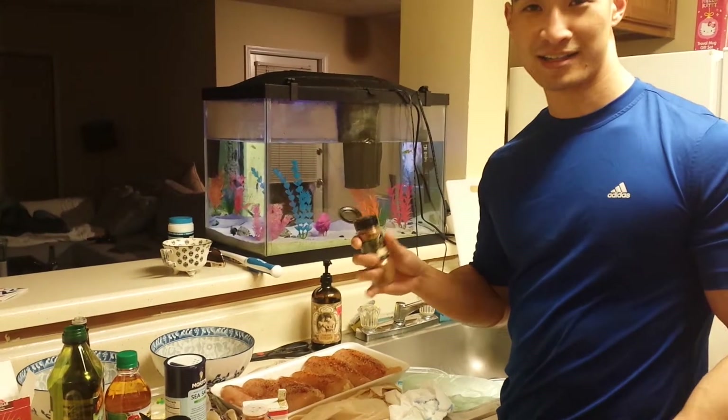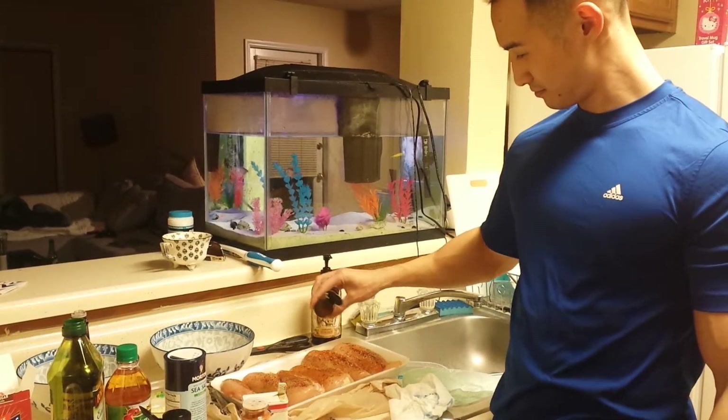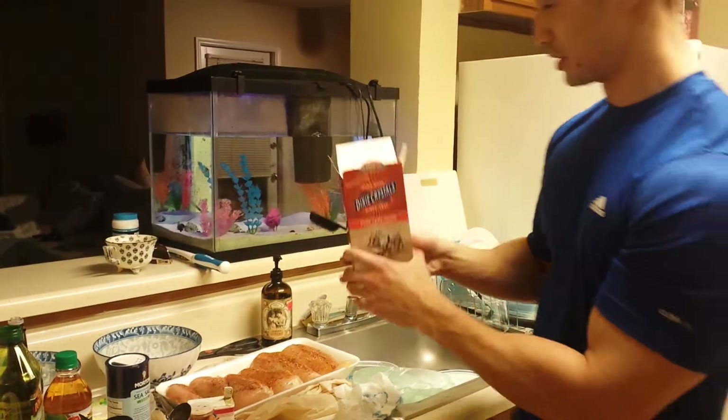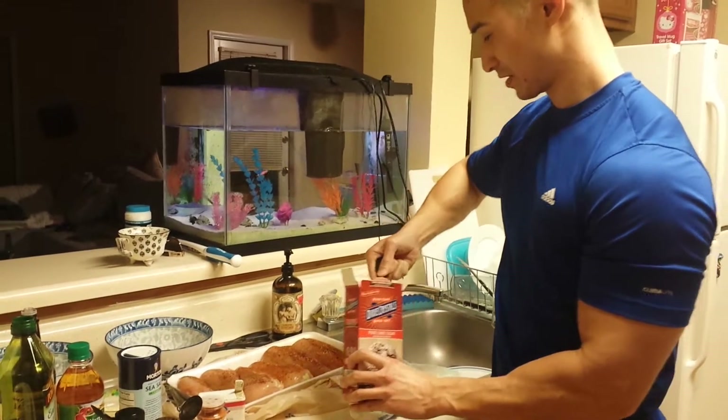I saw this recipe online — it said add cinnamon, so we're going to do that. Probably makes it brown, huh? Well, I think the brown sugar makes it brown. Oh, duh. You can tell who cooks in this house.